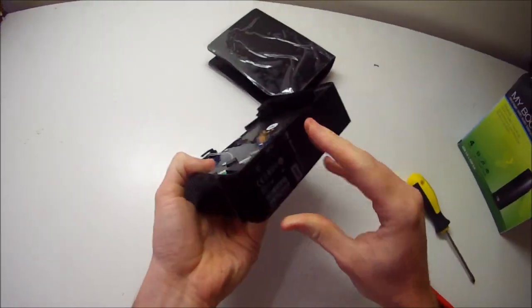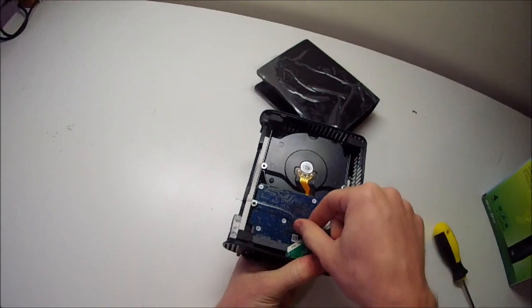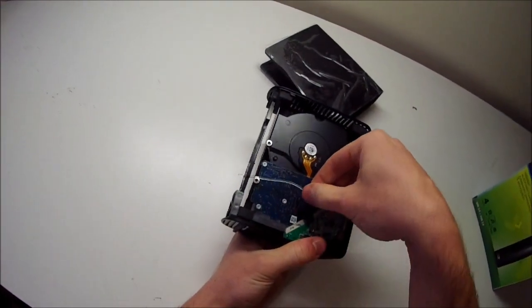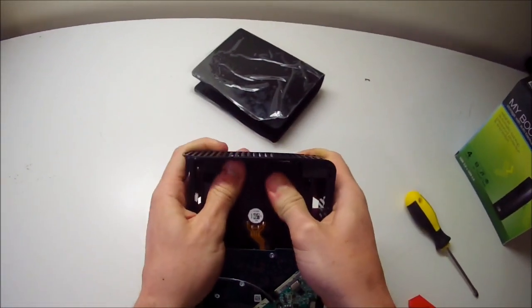If we turn it over to the back, we have the controller here, and then this little bit of plastic is actually the hard drive activity light guide — the light goes from there and shows at the front. You can just pull that out of the circuitry, that's not a big deal. These are just rubber mounts, so it's really just a matter of pressing and then the whole thing just pops out.